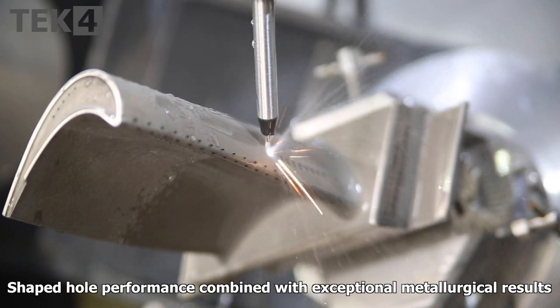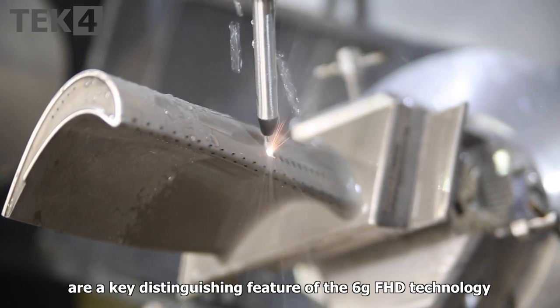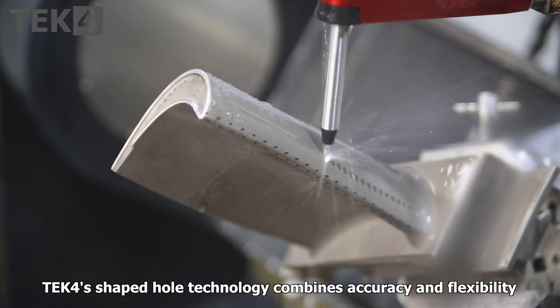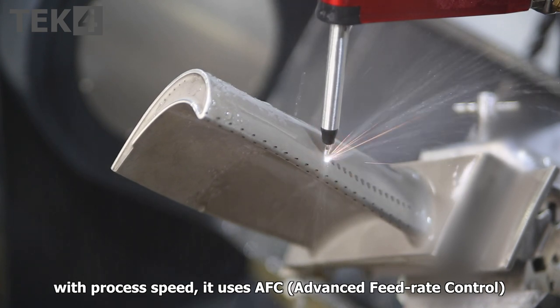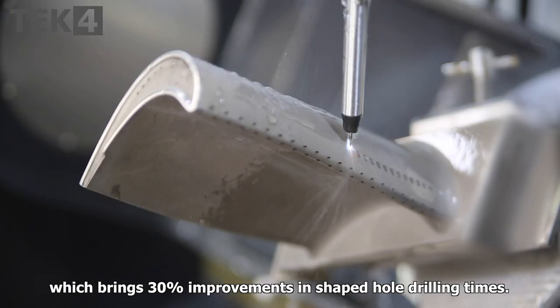Shaped hole performance combined with exceptional metallurgical results are a key distinguishing feature of the 6G FHD technology. Tech4's Shaped Hole technology combines accuracy and flexibility with process speed. It uses AFC — Advanced Feed Rate Control — which brings 30% improvements in shaped hole drilling times.